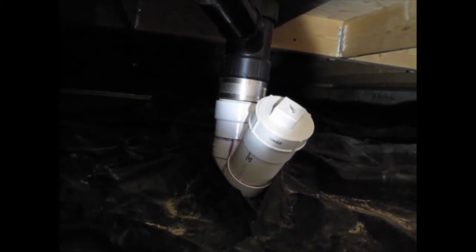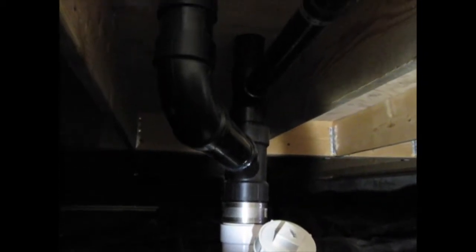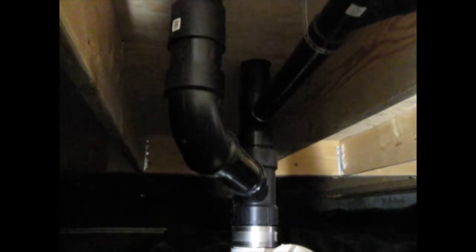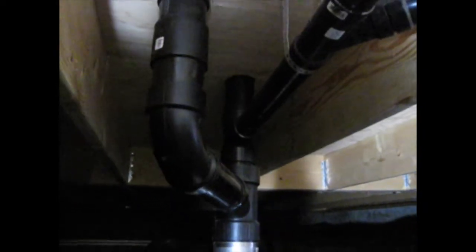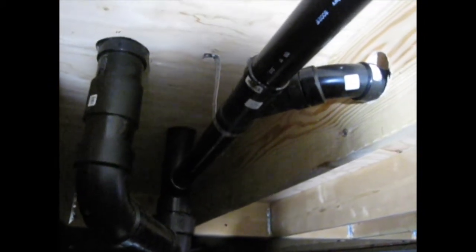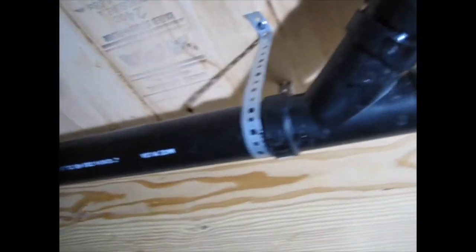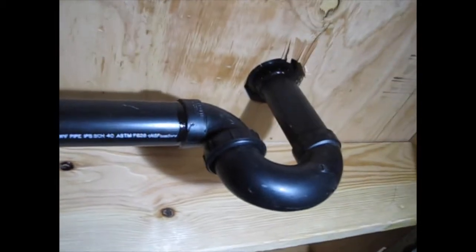It's PVC from there down into the ground and out to the septic tank, then we transition to ABS. We have our vertical main stack that rises straight up. Off to the left is the pipe that goes to the first floor toilet. Over to the right is a two-inch line that goes to the shower. First there's a branch that goes off toward the washing machine. That's the vent for the shower and then that's the trap.